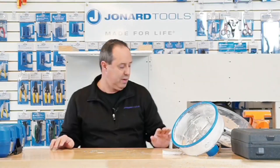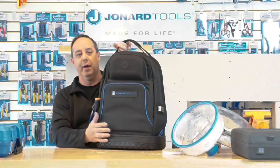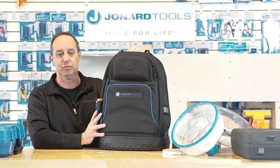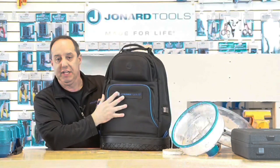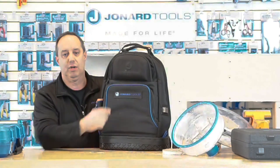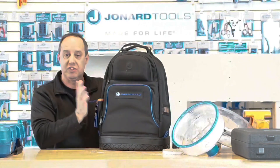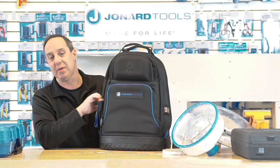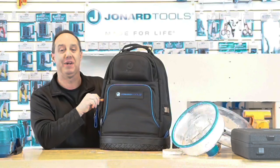Before I go, I'd like to show you our BP-100 backpack. This is a new product for us — our most recent product addition. It has 39 pockets inside and a nice hard cover to put sunglasses or safety glasses in. It's a great tool designed to carry all kinds of tools, and it makes a great holiday present — we suggest maybe you want to pick one up.